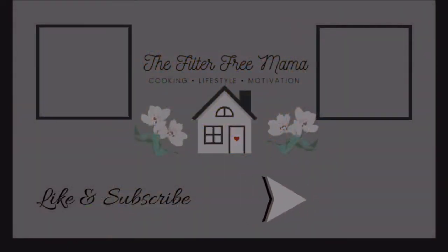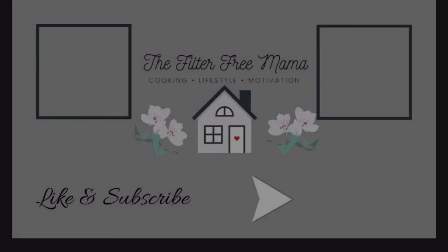That'll do it, you guys. I appreciate you being here and watching. I hope you are going to have the most amazing Thanksgiving ever — it is a fun holiday, so enjoy your family. I'll see you in the next video. Bye!